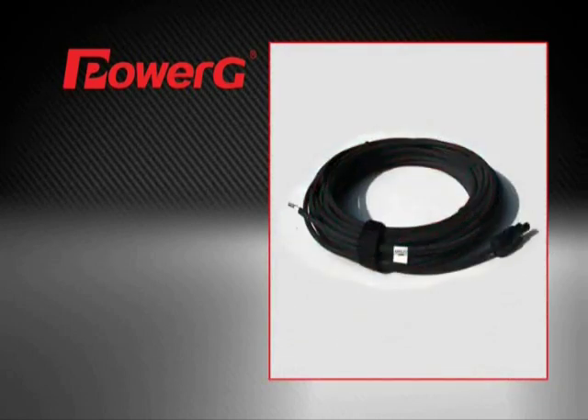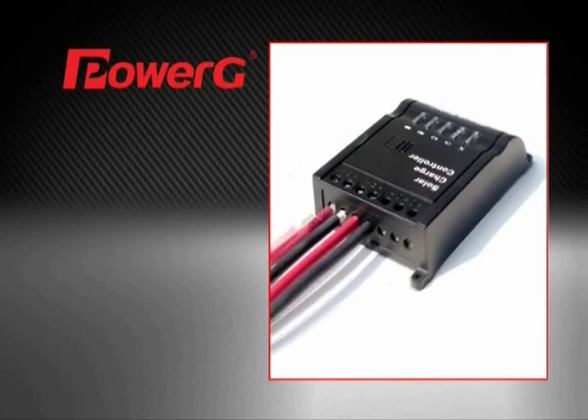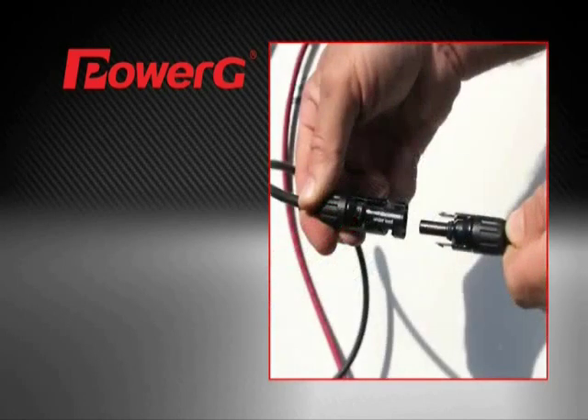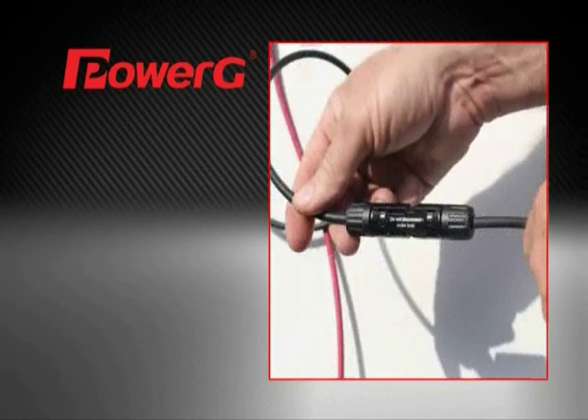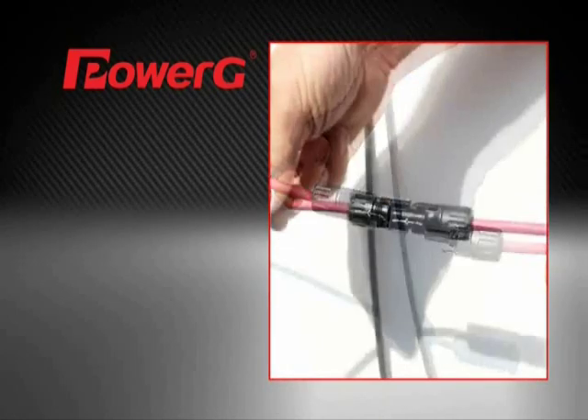Connect the 50-foot positive and negative cables to the charge controller, negative first, then positive. Then connect the other ends of the cables to the connections on the solar panel — again, negative first, then positive.